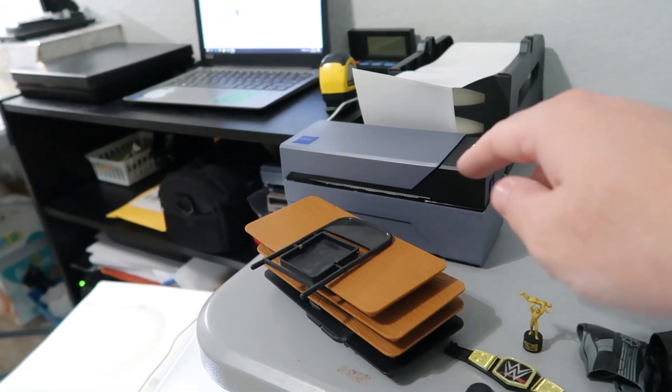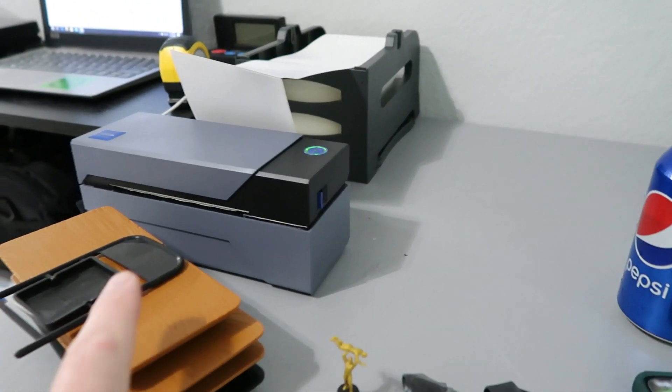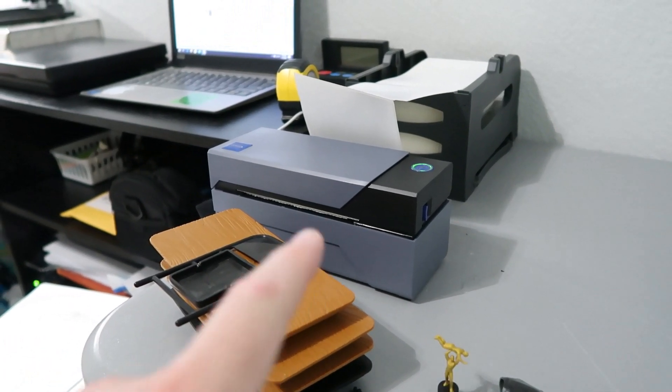Rolo printer — definitely recommend it, super easy to set up, super easy to use.